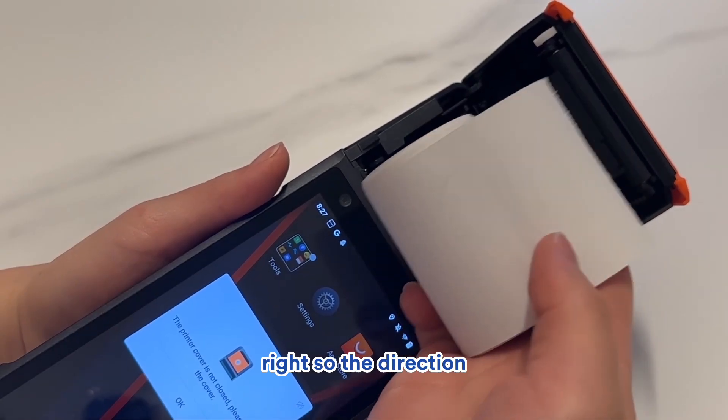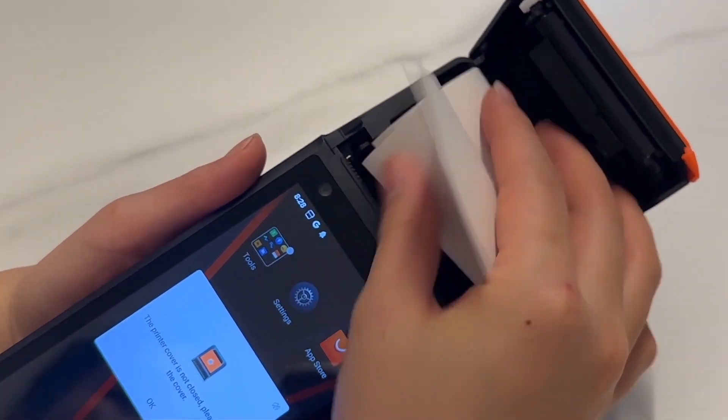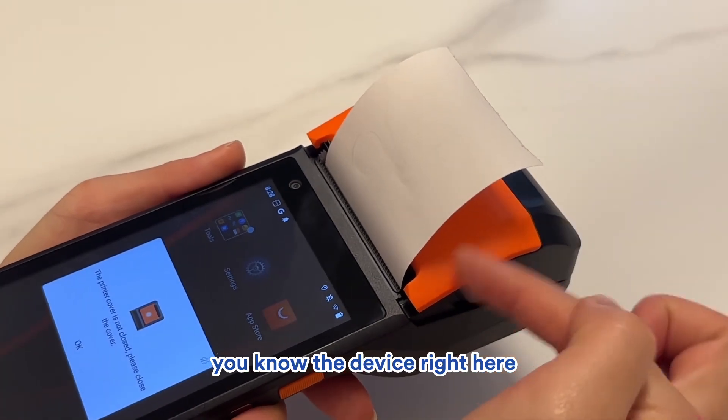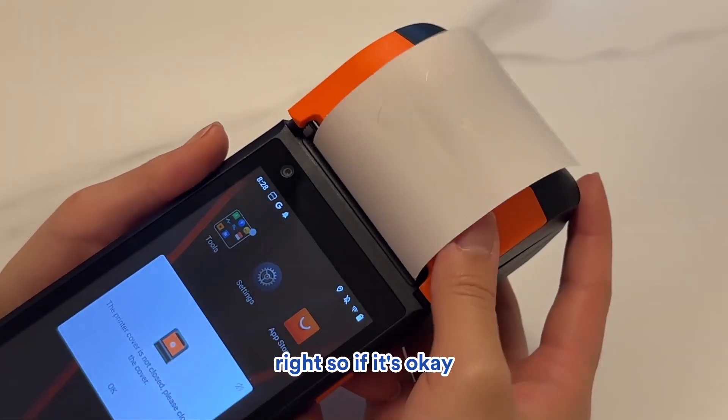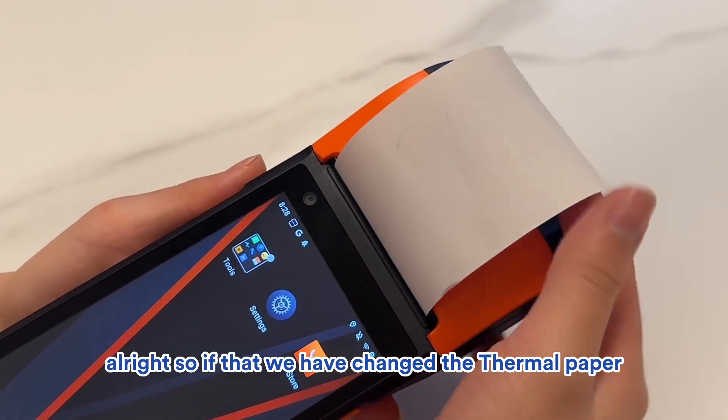If I pull this lever, this is where you can put in your thermal paper. The correct direction to put in your thermal paper is like this — the direction of your thermal paper should match the curve of the device. Click that down and you'll hear a click. With that, we have changed the thermal paper. You'll also want to tear off the excess paper.